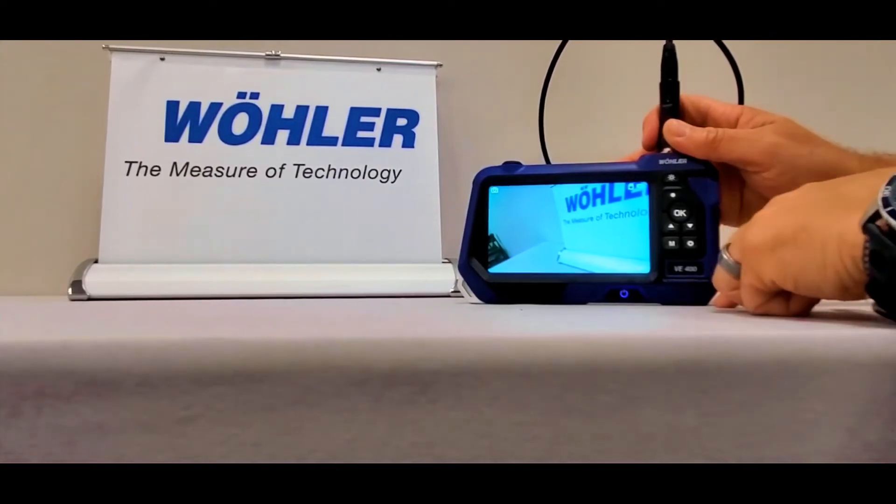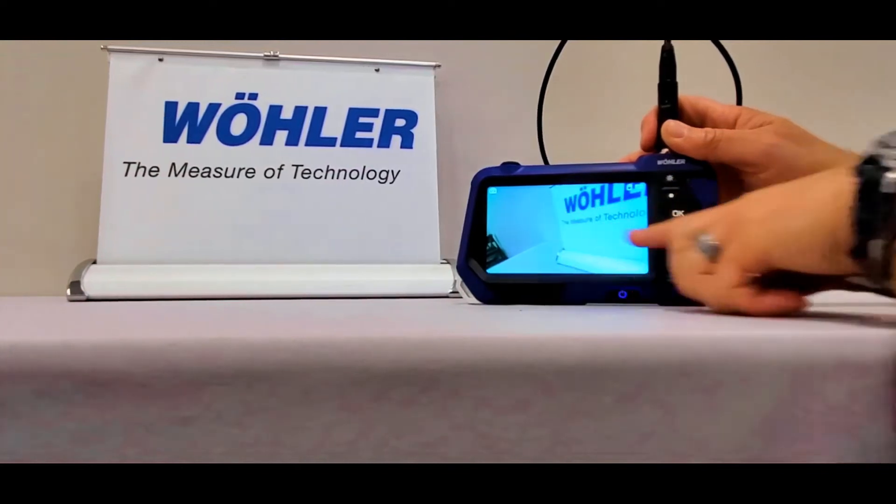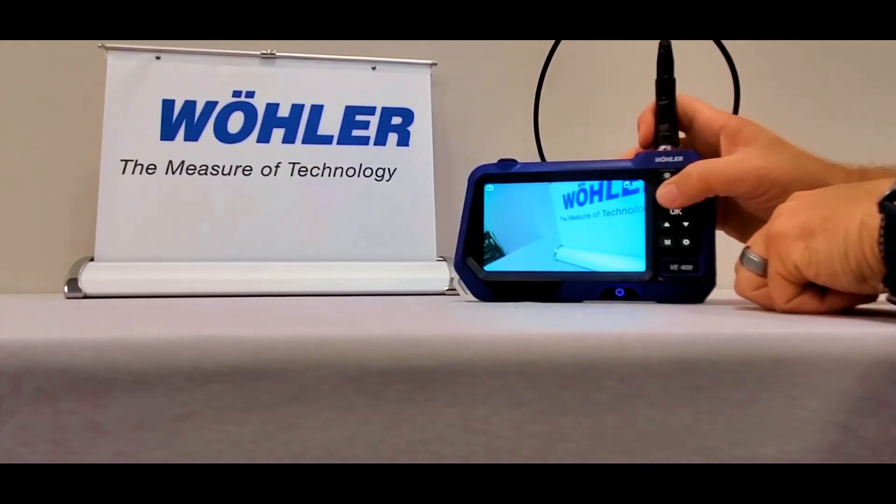Now let's work through the camera and video recording modes of the VE400. In its startup state, the camera function will be up. By pressing the upper button, you will be able to snap a picture of what the camera sees.